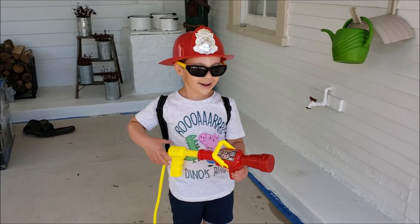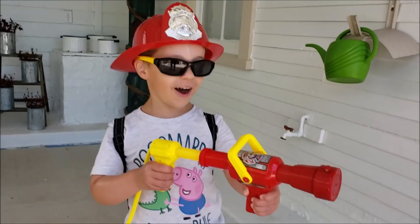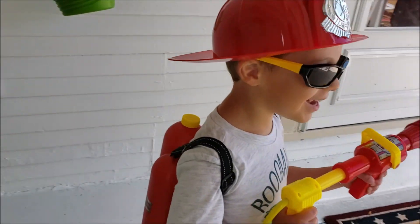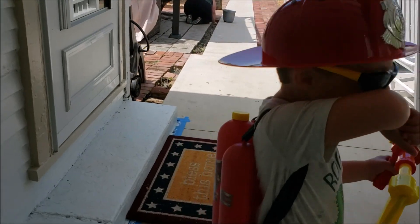Hey buddy. Hey. So what do you have here? I have fire equipment. Fire equipment? Where did you get this? From the attic. Oh, it was in the attic. Here, let me see what's on your back.